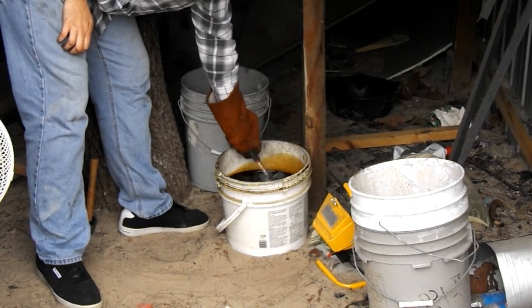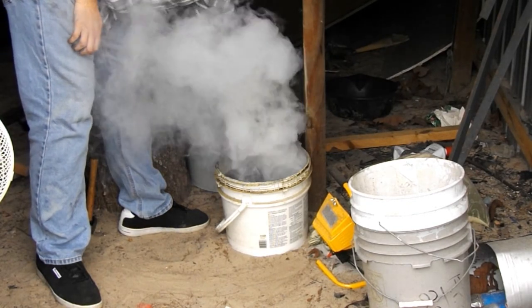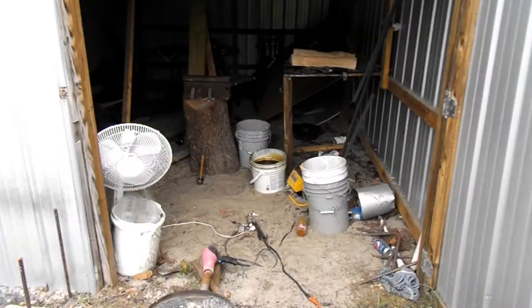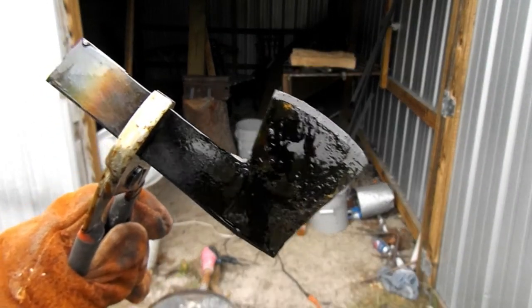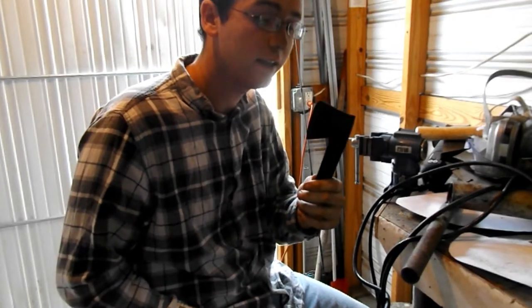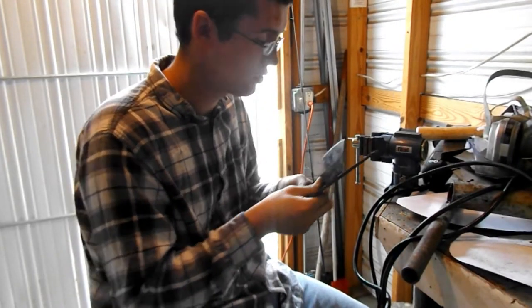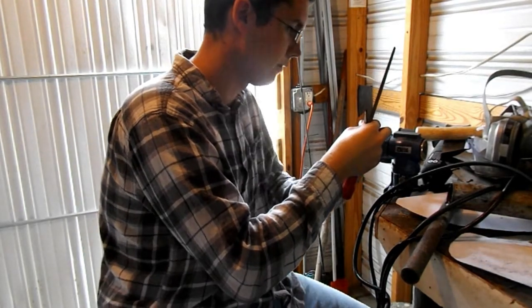We're going to dunk it in and swish it around fast. Now that it's quenched, we're just going to clean it off real quick. Now that it's mostly clean, we're going to take a file and run it across the edge to get off the oil and all that build-up, and help make the edge a bit more good.